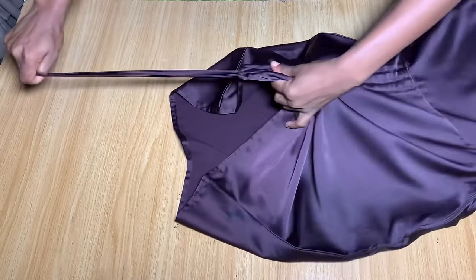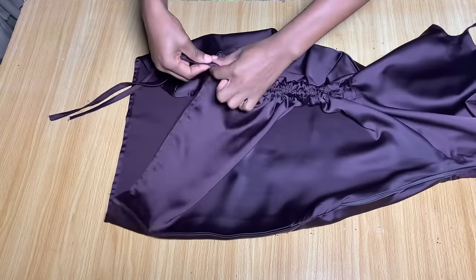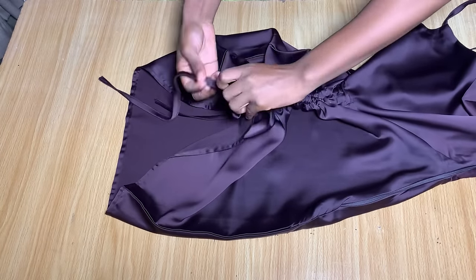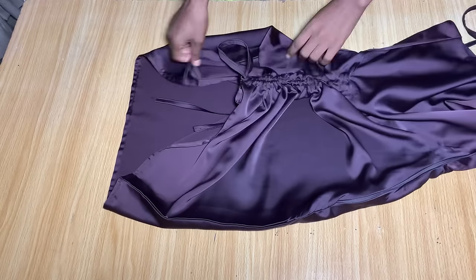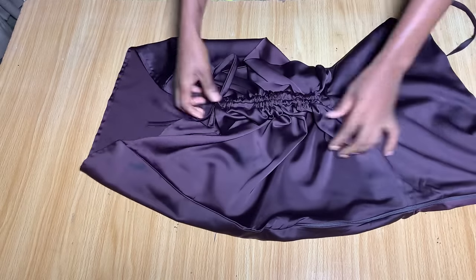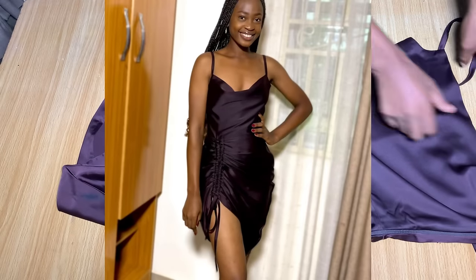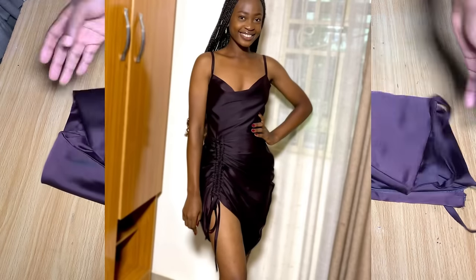I've fixed the zipper and secured the ruched area, so I can easily pull on it and tie it up. That's basically all for making this dress. Thank you so much for watching. If you haven't subscribed to my channel yet, please hit the subscribe button and turn on the notification bell — I'll see you in my next one.